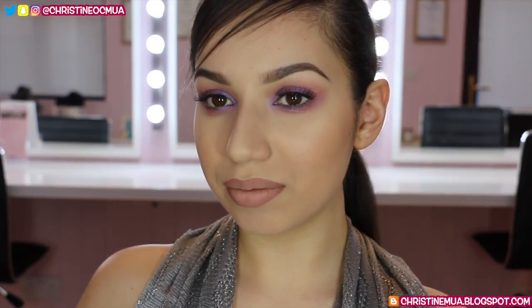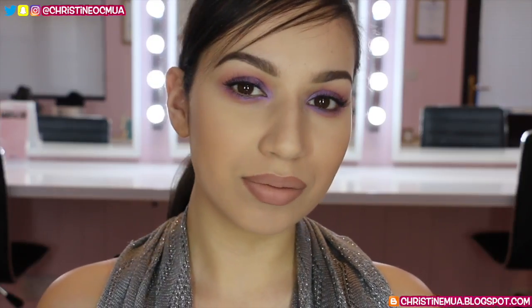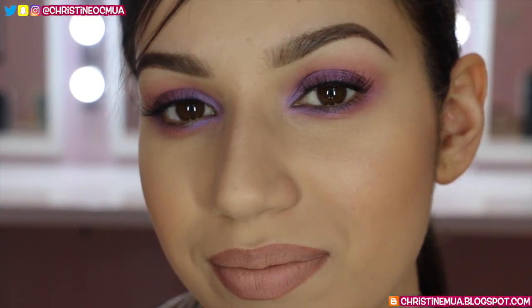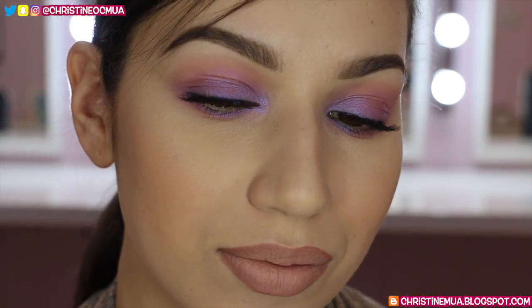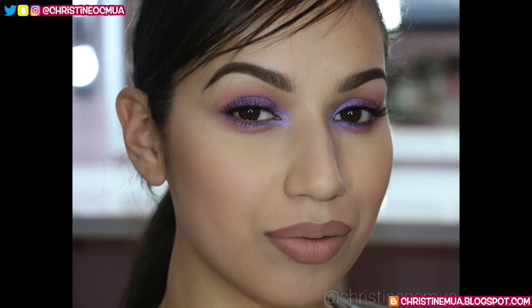And this is the finished look! Thank you so much for watching — I really appreciate it and I really hope you enjoyed. If you did, don't forget to give a thumbs up and subscribe, I'd love to have you on board. I'll have a full list of all the products and brushes I use on my blog with a link down below as usual. Thanks again guys and I will see you on the next one, bye!